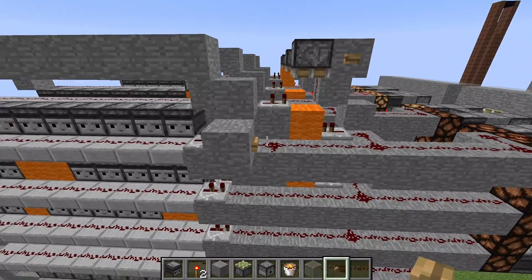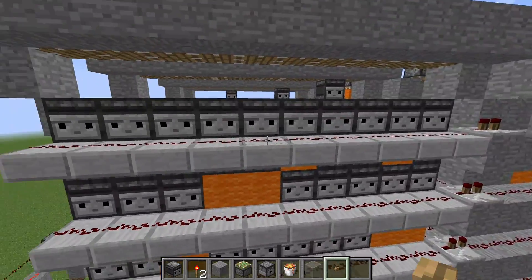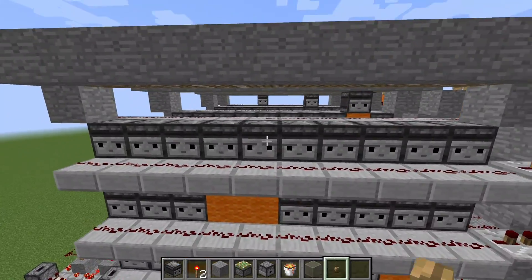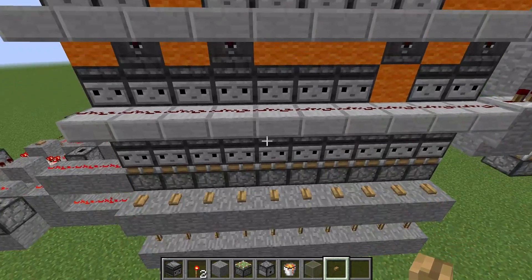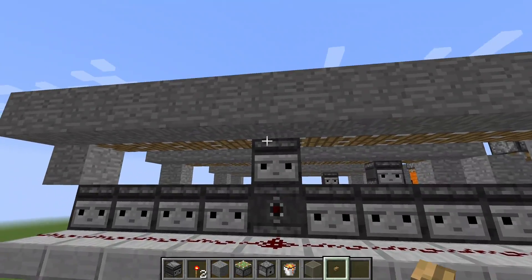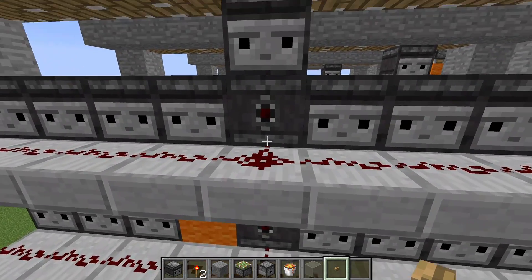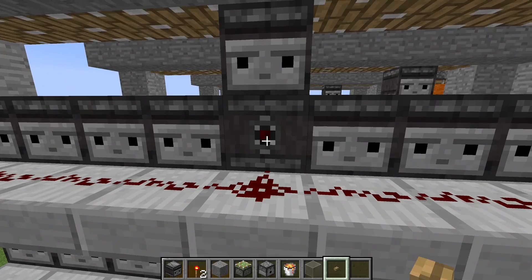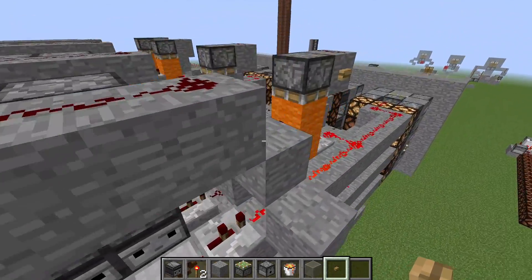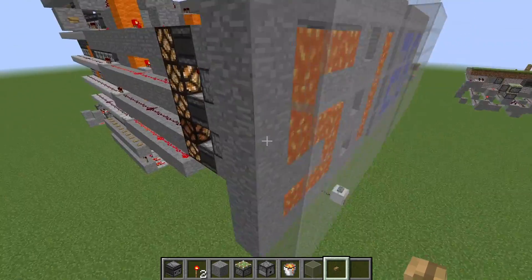Of course I don't activate them with a button — instead I have this huge grid of observers. When I push one of those buttons down here, the whole column gets pushed up. When the observers are moved they produce a signal, and this signal activates the corresponding lines. So in this case we displayed a five.